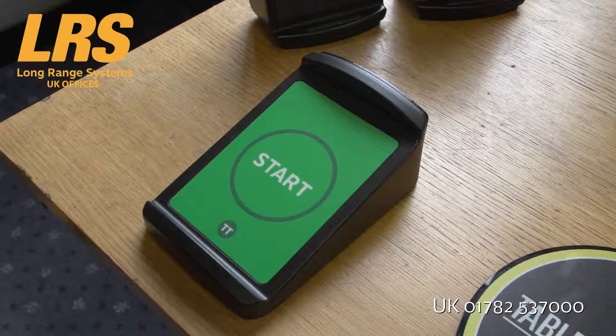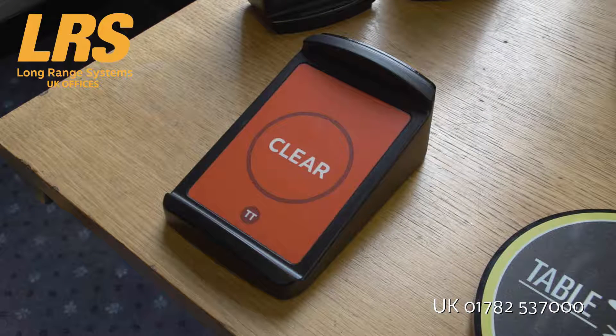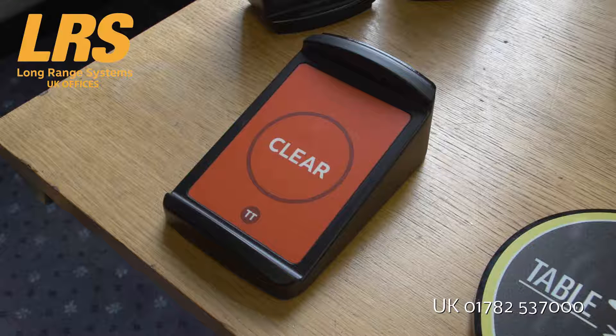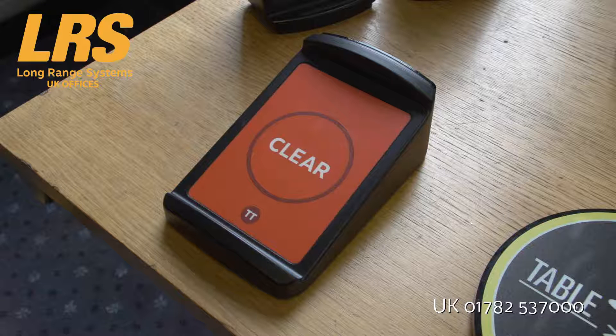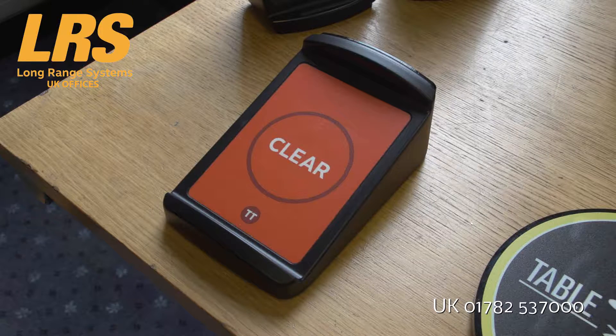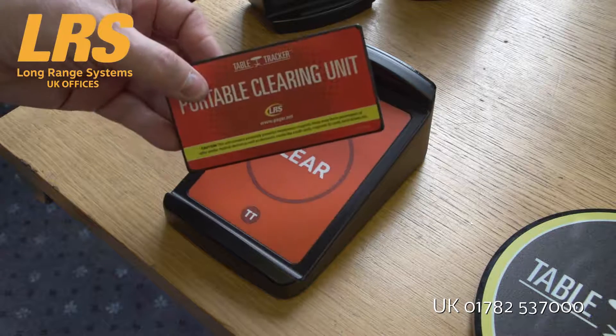You'll need one or more starting units for the table trackers. These normally go near the till, so before you hand out the tracker you start it on that device. And when the table tracker has been collected from the customer, the runner can either walk back and swipe the table tracker over the clearing unit, or they can use a portable clearing unit which can be held in the pocket.